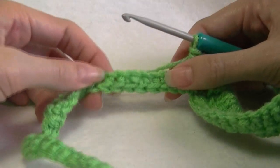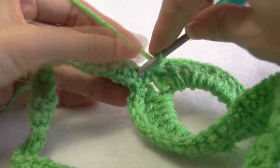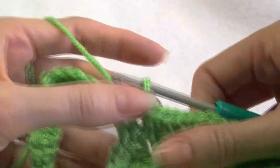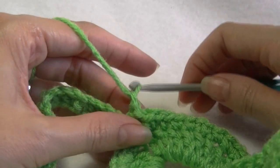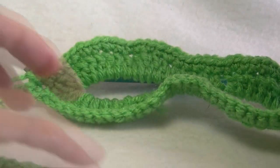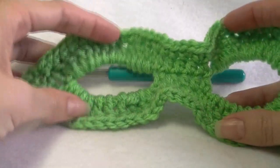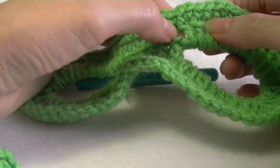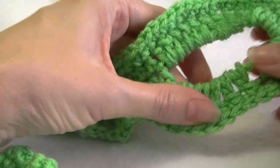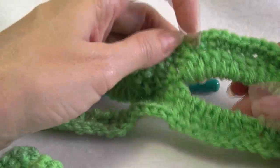If you want your straps to be skinny, you are going to slip stitch into the next stitch, do a chain one, cut your yarn, and then sew in your ends — that's the end of your project. You want to sew in any loose ends that you have. If you've got a little gap, we can adjust the stitches so that we don't have any big gaps.